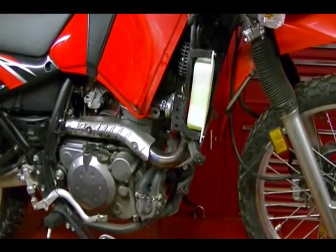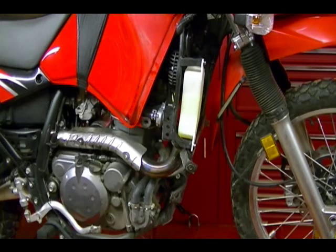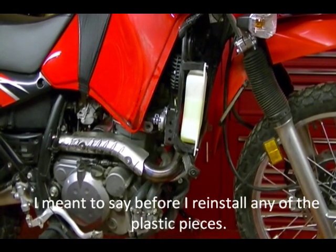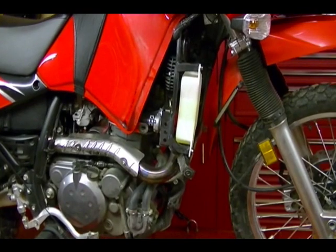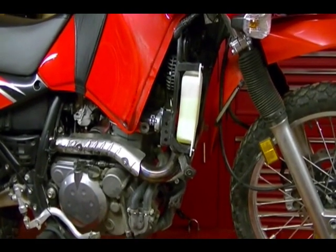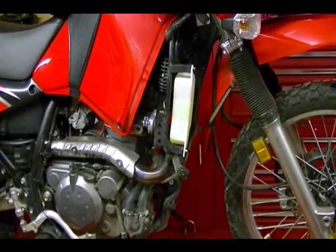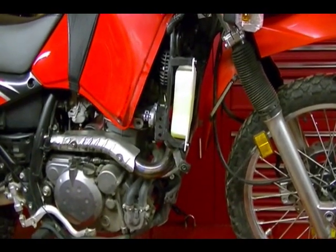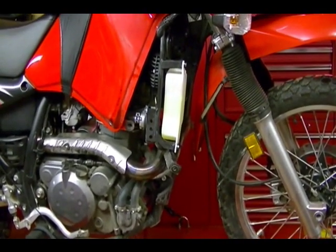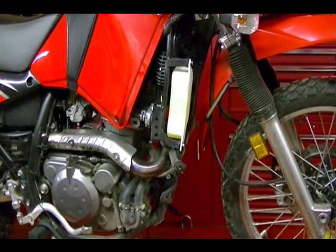Now that I have the radiator and reservoir both full of coolant after running it for 30 seconds, I'm going to take the bike off the lift and rinse off any old or new coolant that I spilled before I add any of the plastic pieces. Then I'm going to start the bike and let it warm up to operating temperature and check for any leaks, making sure everything stays full and adding coolant if needed. Then I'll reinstall everything — the right and left side fairings, the skid plate, and the plastic cover for the reservoir. For the next couple of rides, just keep an eye on it and make sure the coolant stays full, and keep an eye on your temperature gauge.